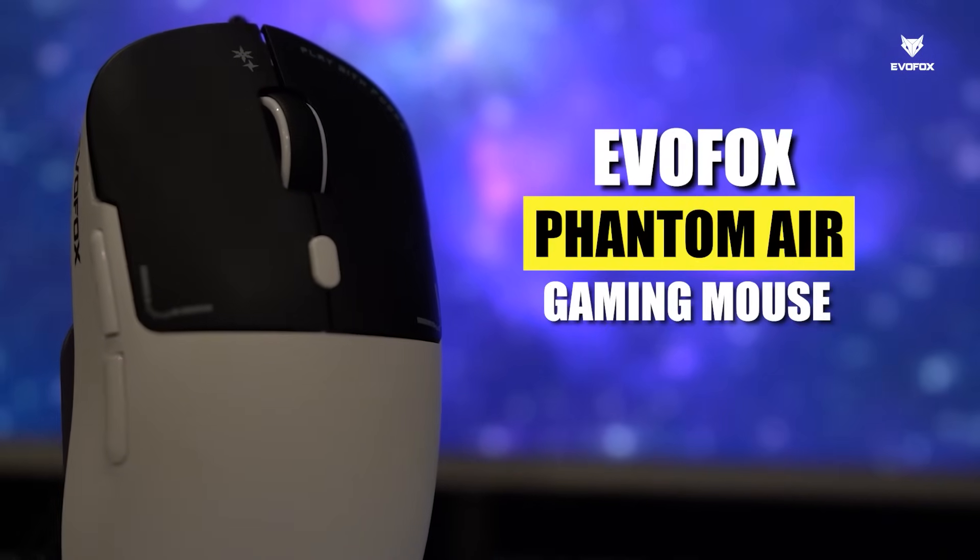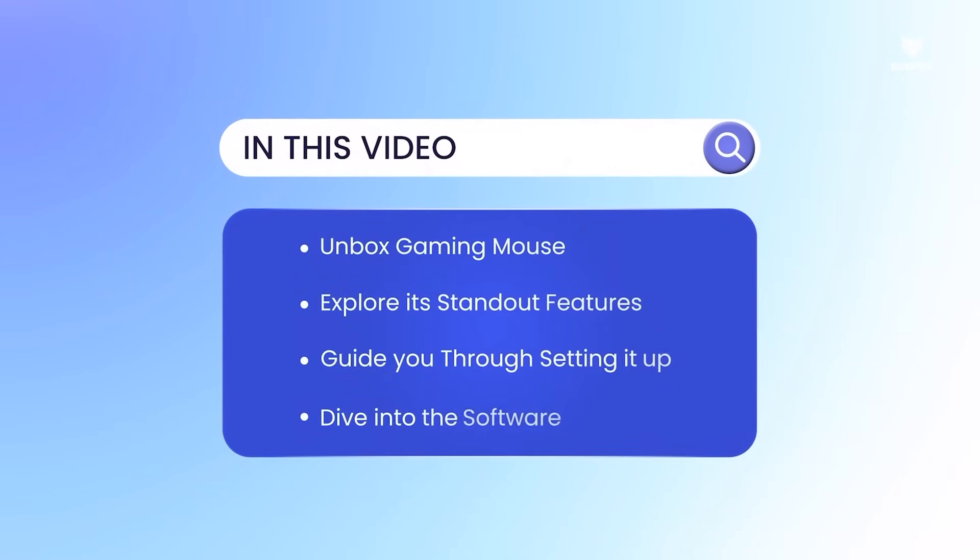Welcome to the EvoFox Phantom Air Gaming Mouse walkthrough. In this video, we'll cover everything you need to know, from unboxing the mouse and exploring its key features, to setting it up and customizing it using the advanced software.